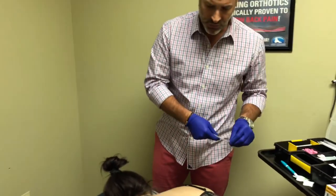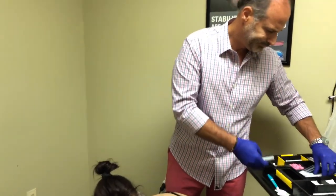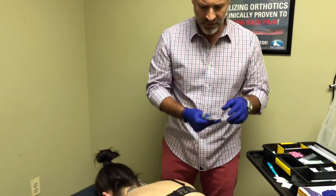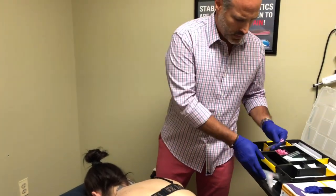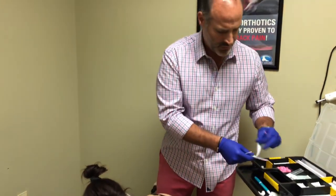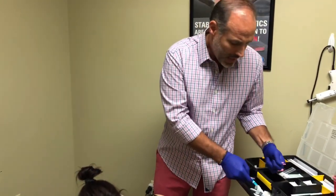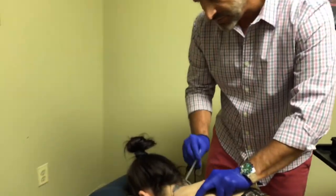We're going to use some one-and-a-half and two-inch needles. These needles are small — they're very thin. They're acupuncture needles. It doesn't hurt. Everybody wants to know if it's going to hurt. It might be a little tender if I hit a sore spot, which is good, but nothing is going to hurt.